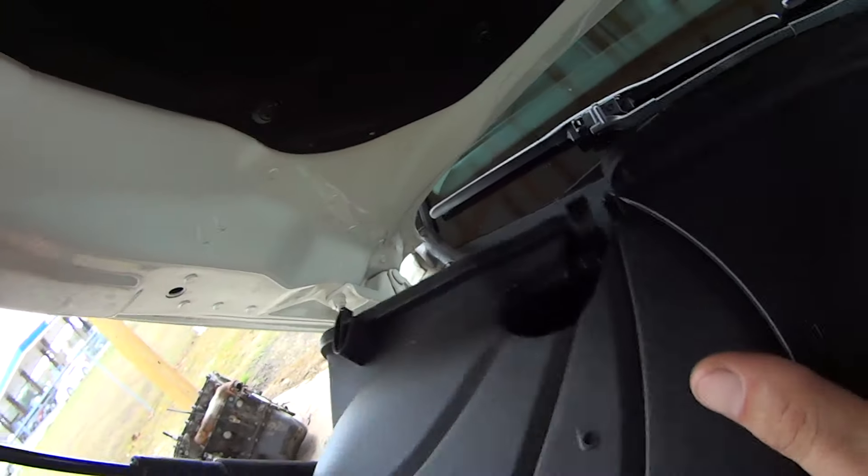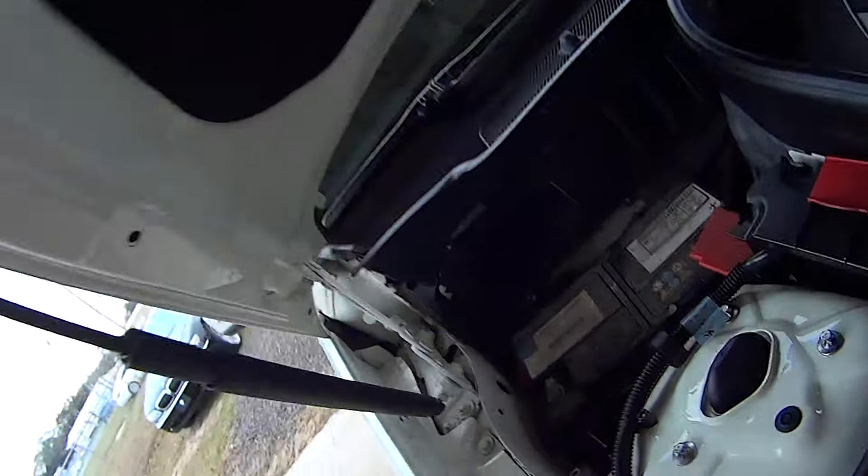Grab this box, pull it out, and there's your battery.